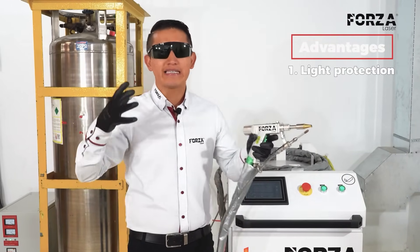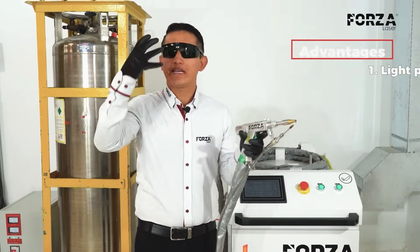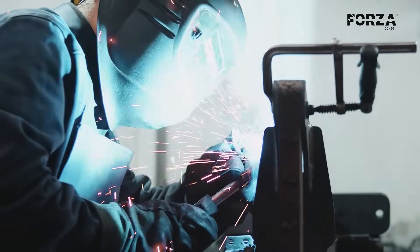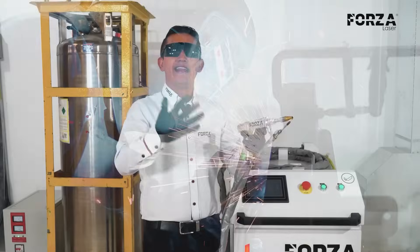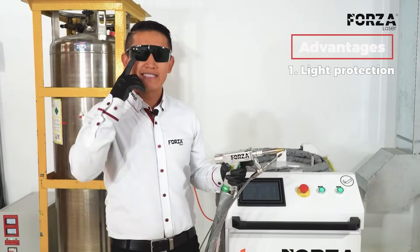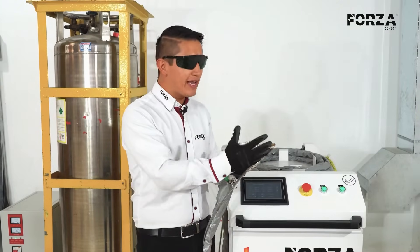Unlike conventional processes that require a protective helmet, which is usually heavy and really limits your vision — because traditional welding processes generate a lot of sparks — with laser welding we don't have that. We just use glasses that protect us from the light.